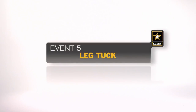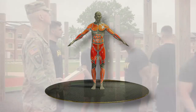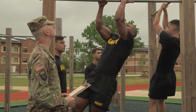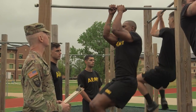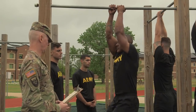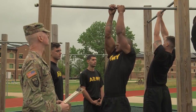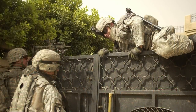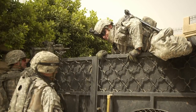The leg tuck is the fifth event. It develops upper body, abdominal, and hip strength. From a straight-arm hang, soldiers must raise their legs up so their knees or thighs touch their elbows. The number of successfully completed repetitions is counted over a two-minute period. This event replicates climbing up and over walls, obstacles, or exiting disabled vehicles.